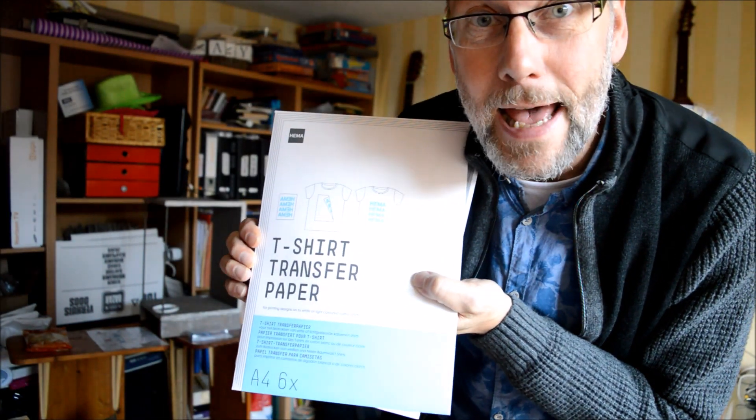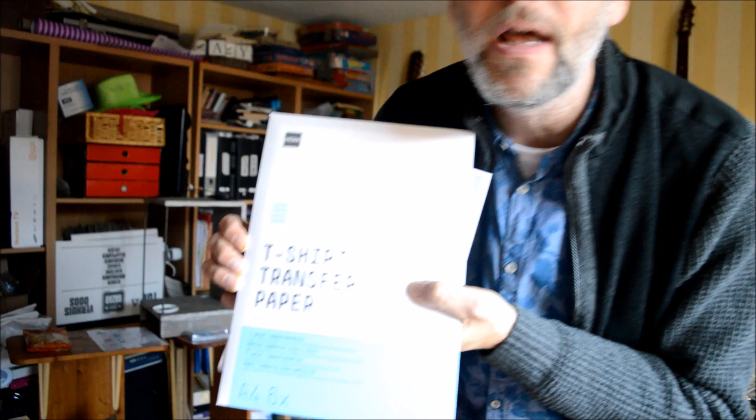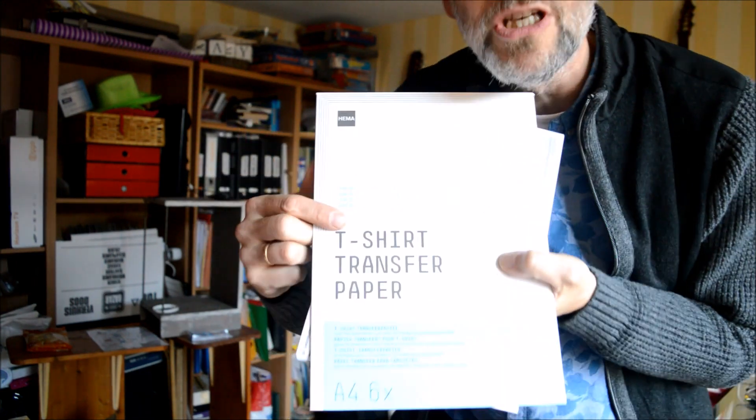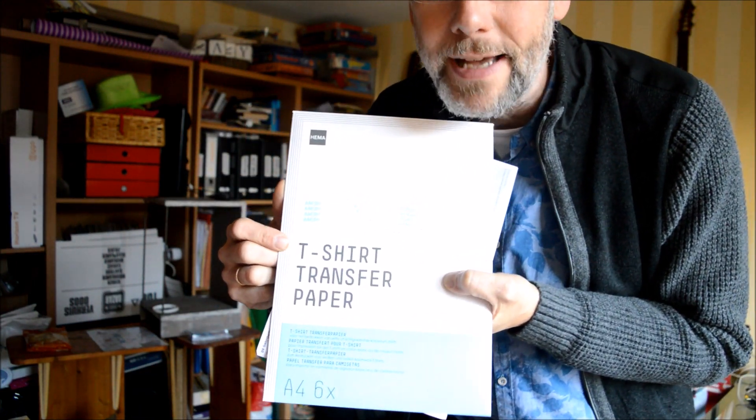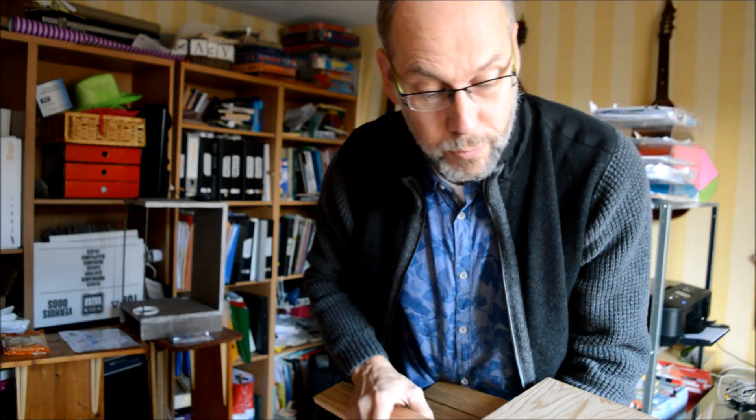I bought this at HEMA, our local shop. I already tried it on a t-shirt, and now I'm going to test how it works on different kinds of wood. I've got four types of wood to try.